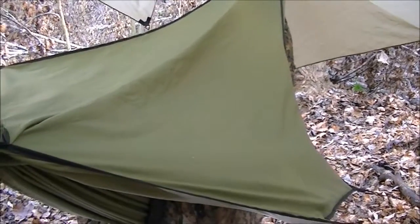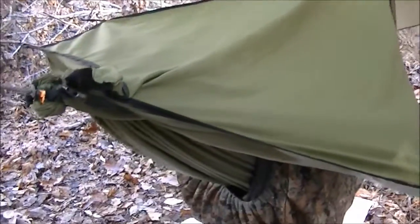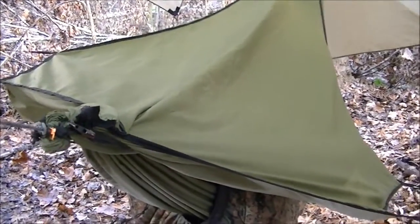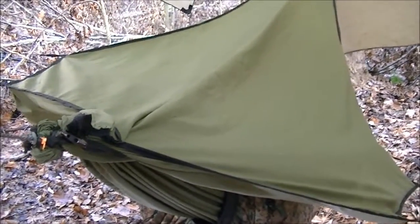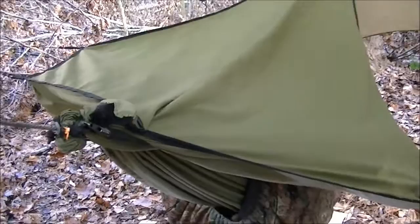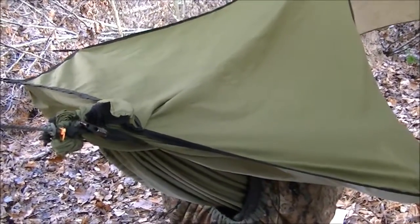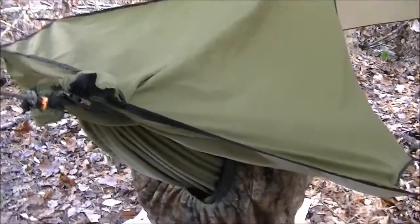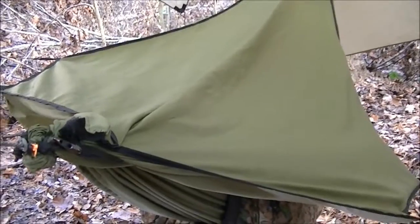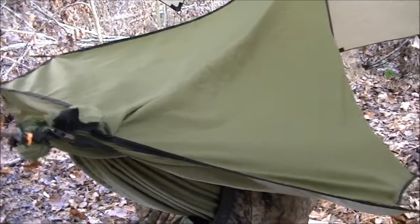Probably one of the best selling points of this, other than the fact that you can lay almost perfectly flat — I think I lay flatter in this than I do in the bridge — is the fact that it has a foot box. It takes all that ankle pressure off, all that calf pressure off. It's a perfect side sleeping hammock. Also, I've never been able to sleep on my back and I can fall asleep in this thing on my back with zero problems.